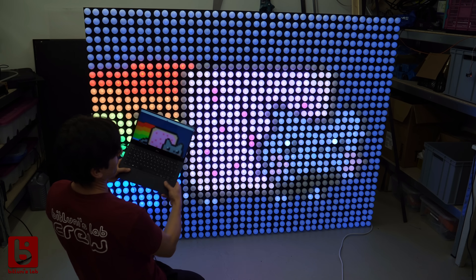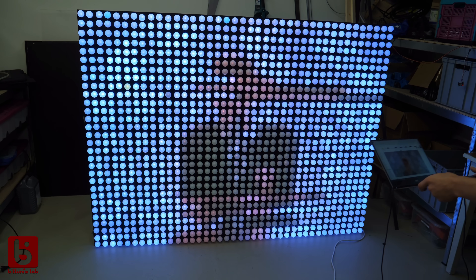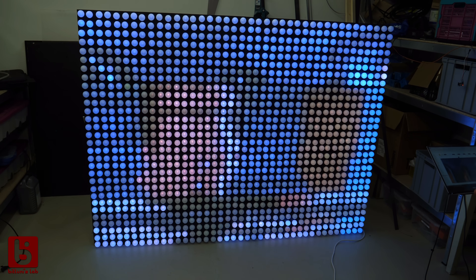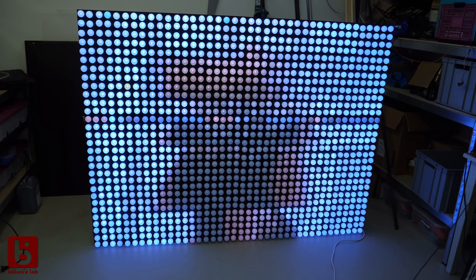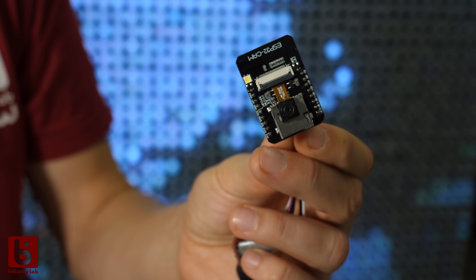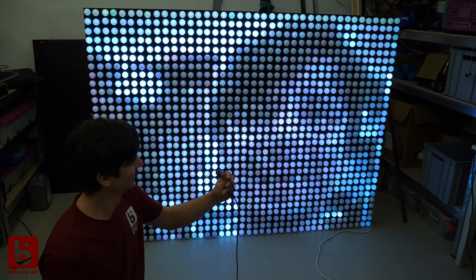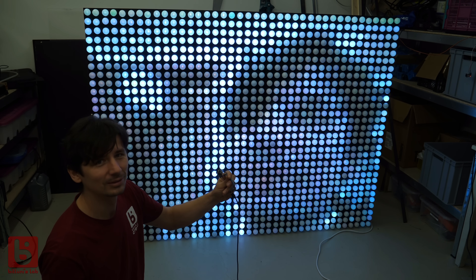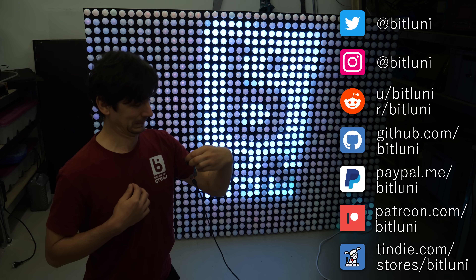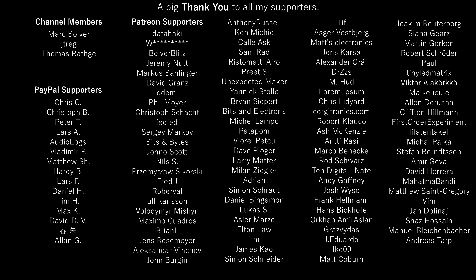I also implemented a UDP streaming mode for it and wrote a small program to play back any kind of media from a PC. The resolution is still a bit crappy but I consider it a piece of art. Using the streaming mode over WiFi I'm even able to use one of these ESP cams to show live footage. But all this is a topic for another time — if you are interested, consider subscribing and ringing the bell to not miss it. Big thanks to all my supporters, and I'll see you next time. Bye!